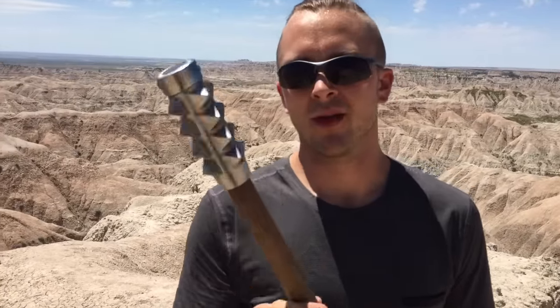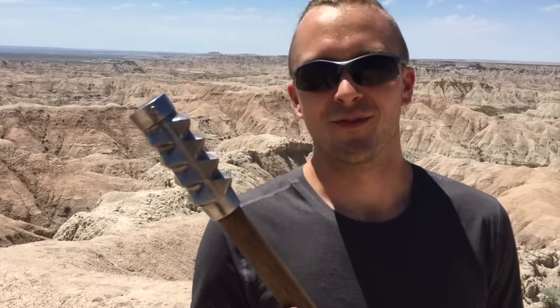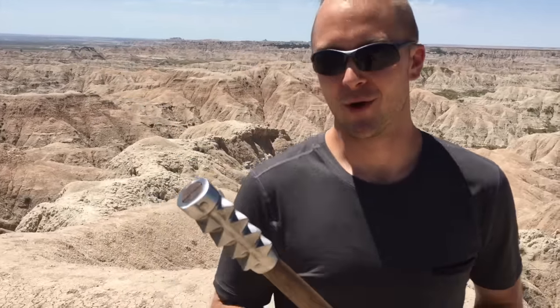There you have it — the Arms and Armor Iberian mace. This may be the first ever mace review in the Badlands of South Dakota. Let me know what you think of this weapon in the comments below, subscribe to the channel, and I'll talk to you soon.